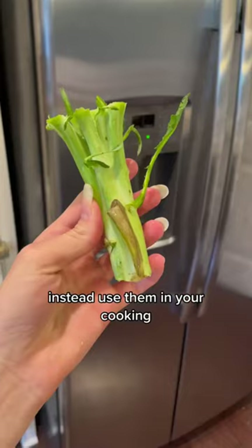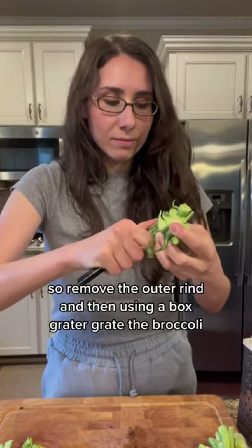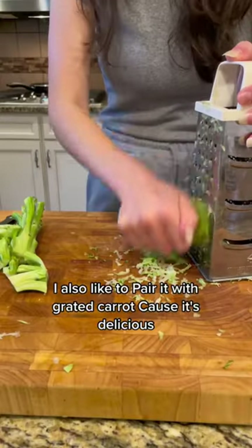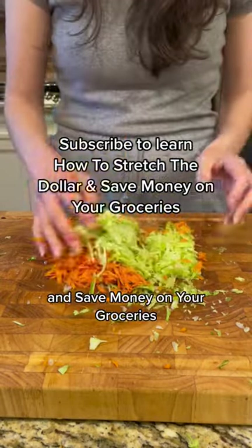Stop throwing away your broccoli stems — use them in your cooking. They are filled with fiber and nutrients. Remove the outer rind, then use a box grater to grate the broccoli. I like to add this onto salads and stir fries. I also like to pair it with grated carrot because it's delicious. Subscribe to learn more on how to stretch the dollar and save money on your groceries.